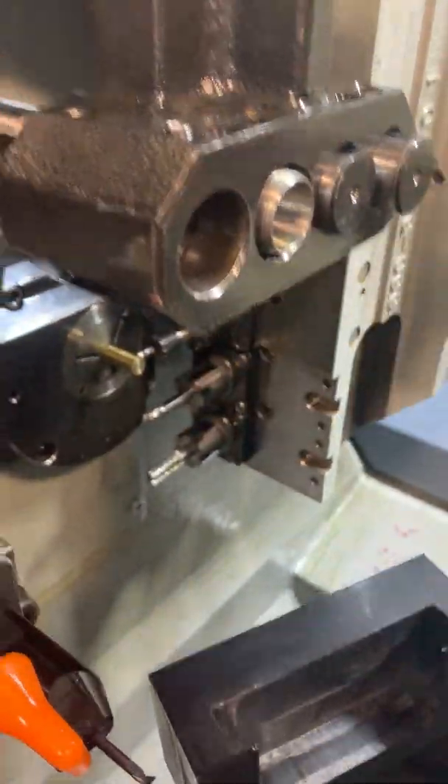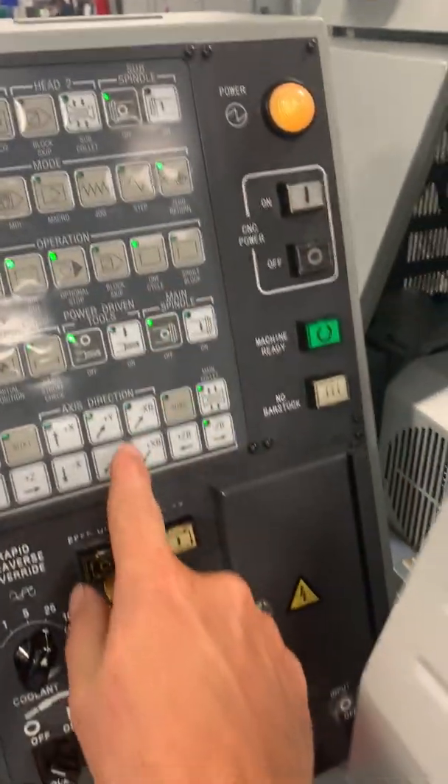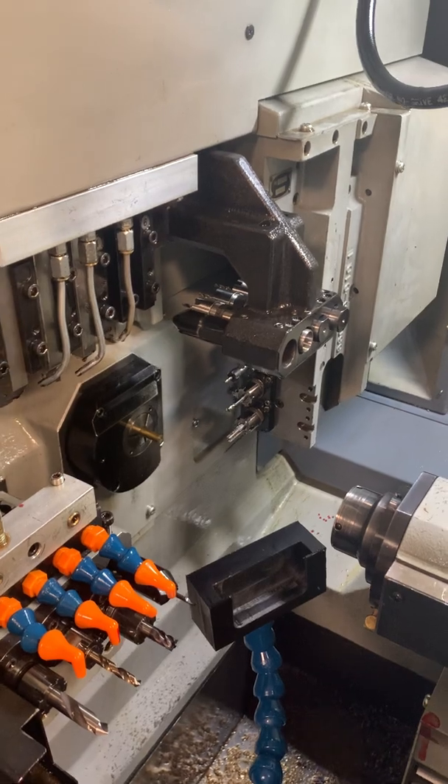Now that tool is touched off. We'll remove the shim stock and jog it away. Go zero return, apply. That tool is done.